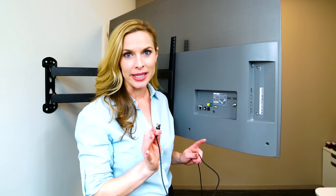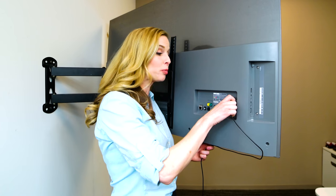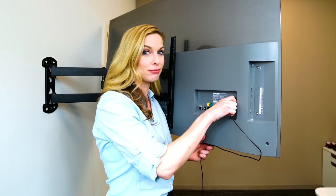Installation is a breeze. Simply place the antenna connection over the coaxial port and screw it in. Pretty easy, right?